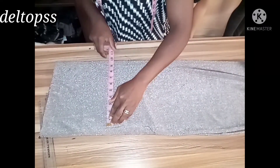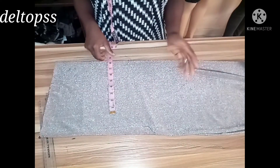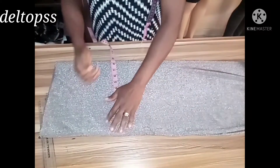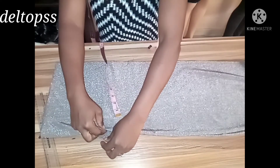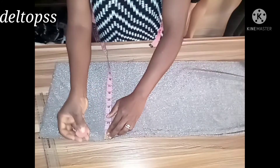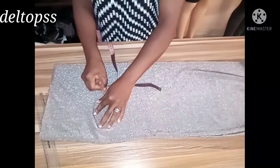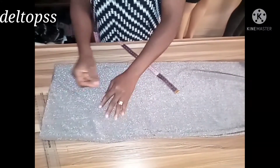Now I'm going to place the side seam measurement. The bust measurement is 34 inches divided by four, giving me 8.5 inches, so I'm placing 8.5. Then I'm going to add 1.5 inches joining allowance. So this is what I'm adding and I'm marking the bust line.